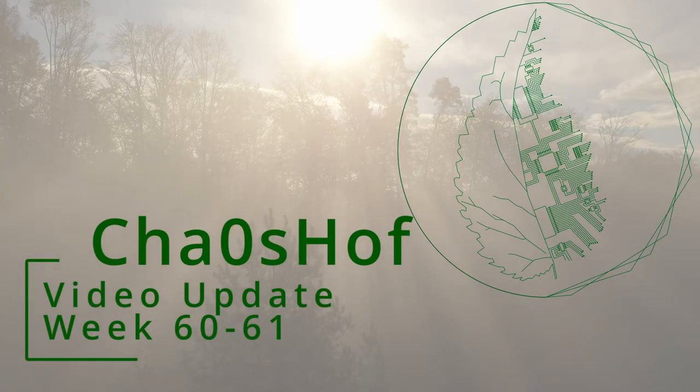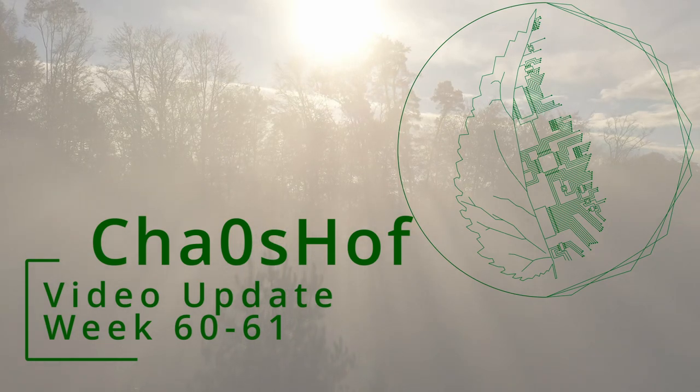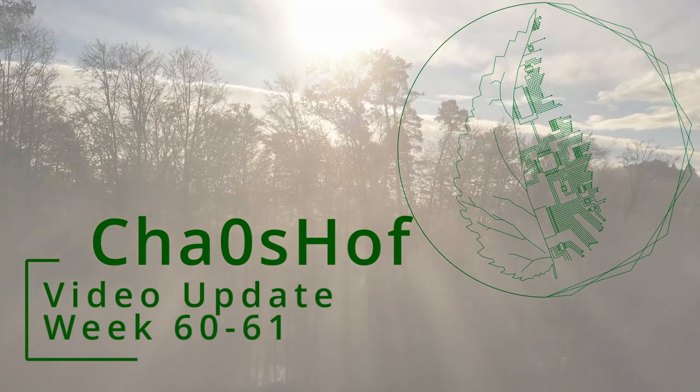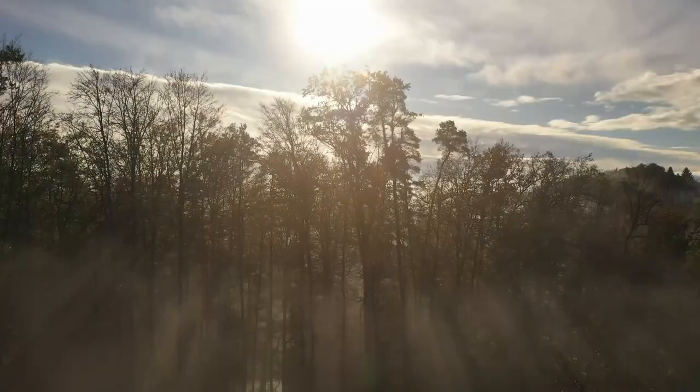Welcome to the update video. This time we are starting some projects that we had postponed in summer time, as we primarily focused on the market gardening. You catch us preparing the last bed for this year's season, as we once again bought way too many onions and garlics.